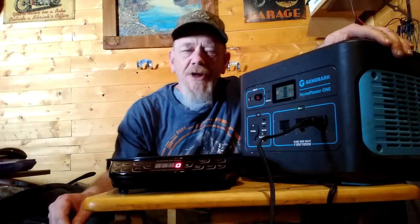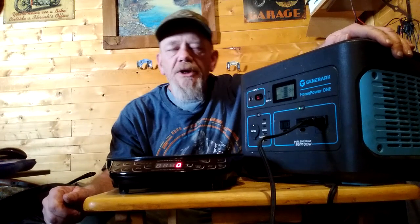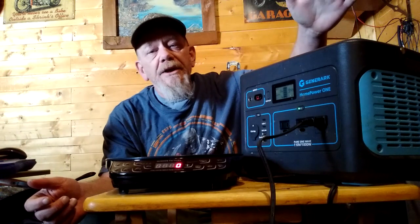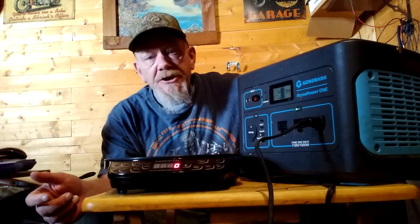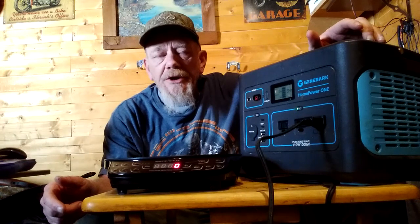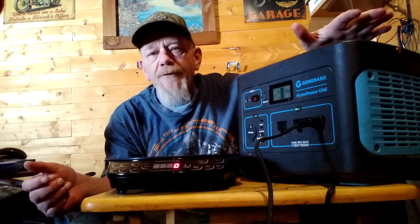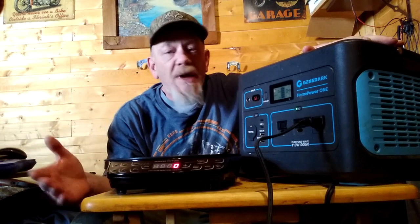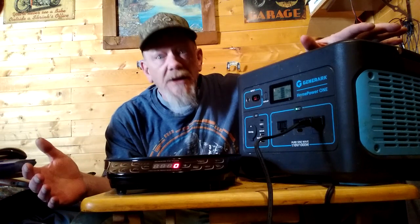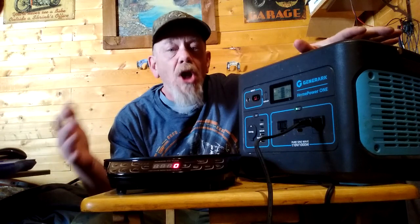Welcome to Solar Cabin Channel. I've done a review of several products that can be used to cook with the Generark Power Station. I love this unit. They changed the name recently to Geniverse, but they're the same company. This is the Home Power One unit. I use this here at my cabin. I'm off-grid full-time, so I use it for a lot of cooking. I also take it camping. It's an excellent unit if you have a power blackout or emergency, or just need remote power, because it has a lot of power, storage capacity, and can run a lot of tools and small cooking appliances.